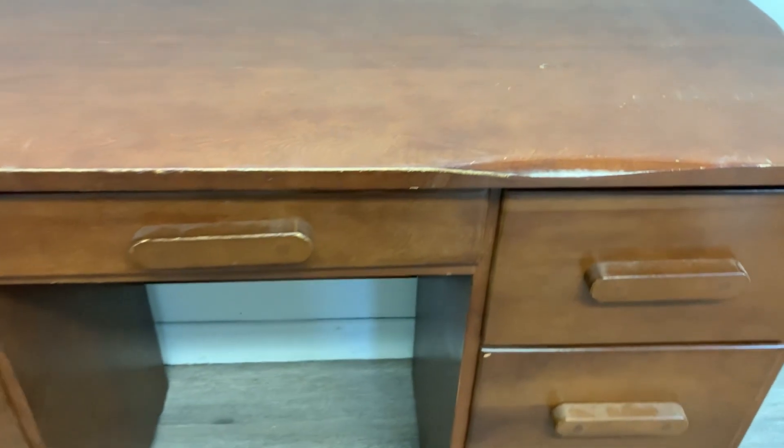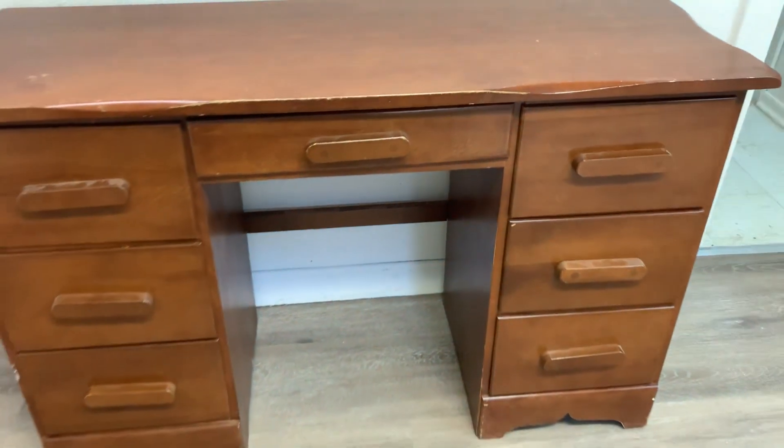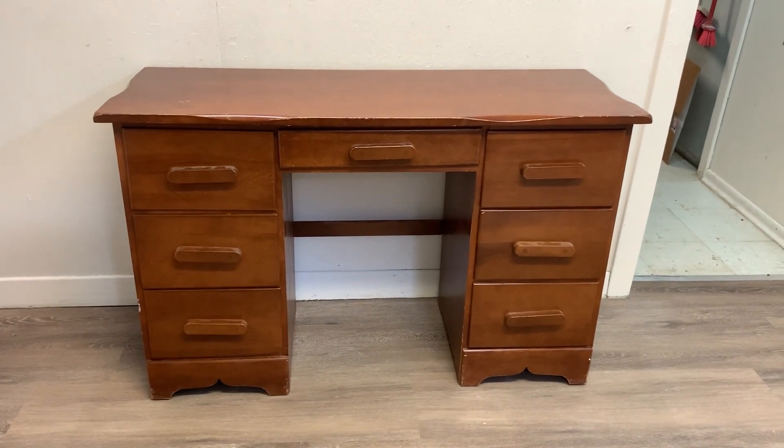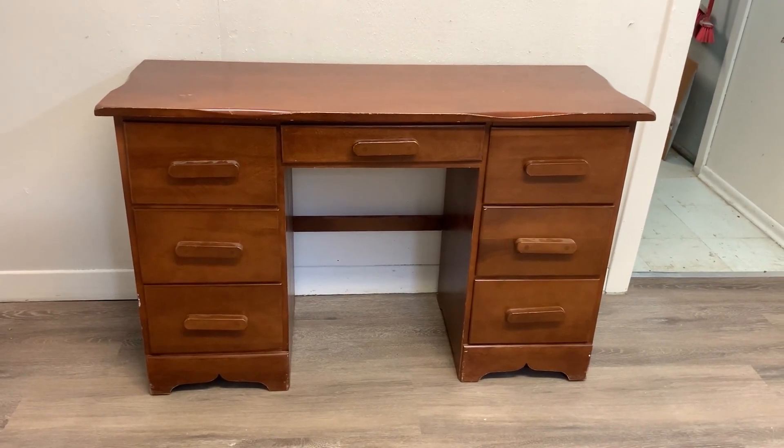Here's the desk I started with. One of Nick's clients was going to throw it away, so he asked me if I'd like it. And of course, it's a great, well-made maple desk.